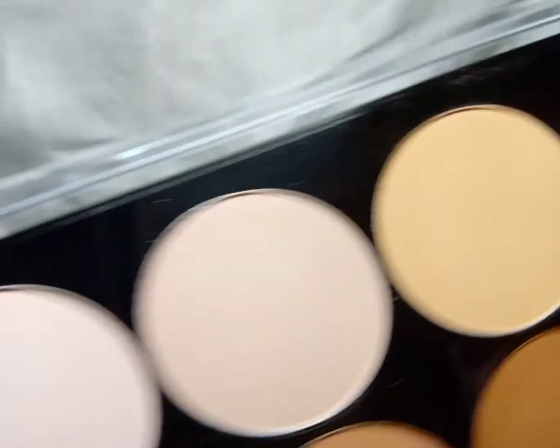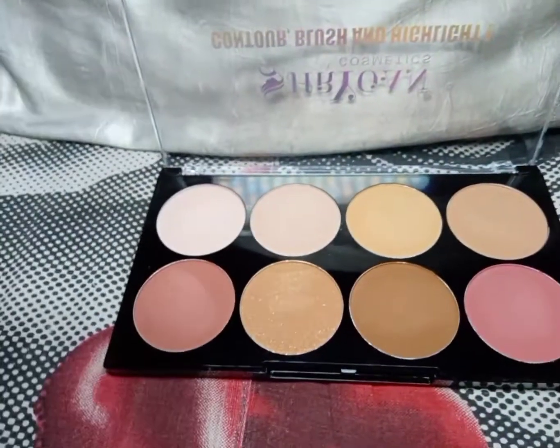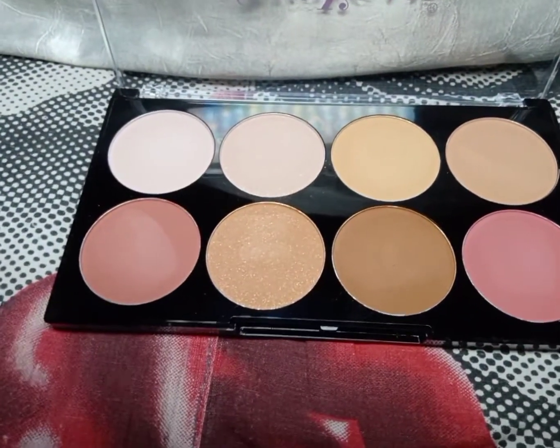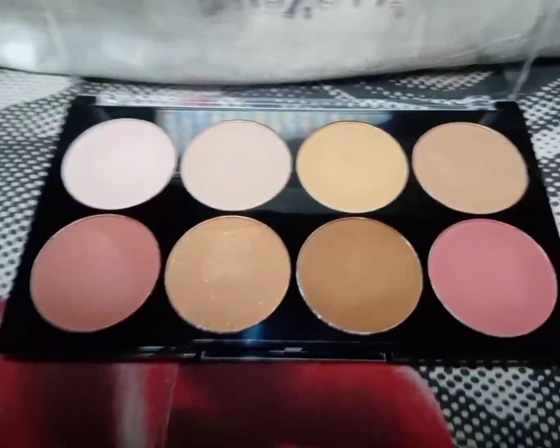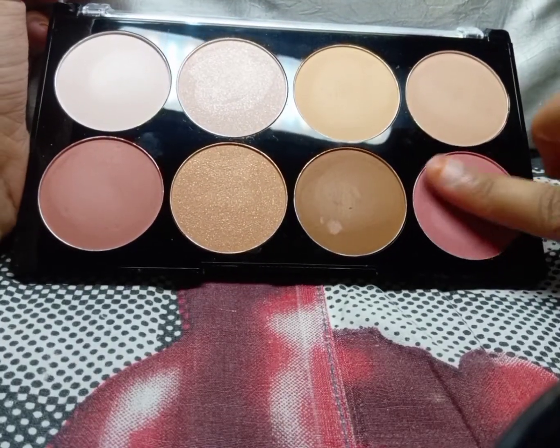And the other compact is a whitish one. So overall you will get two blushers, two contours, two highlighters, and two compacts. Now I will show you the pigments — this one is the baby pink blusher.